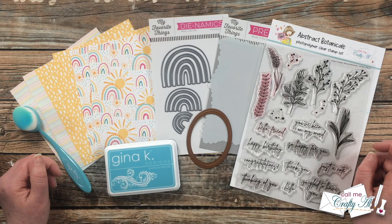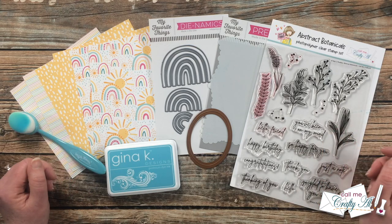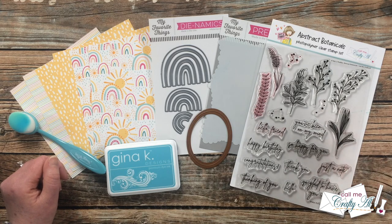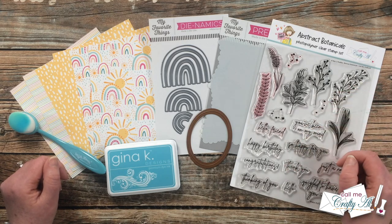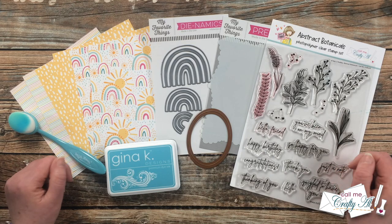As I get into the process, I'll let you know about other products and tools I bring in. But as always, if I leave you with any questions, leave those in the comment section below and I'll get back to you as soon as I can. Let's get crafty!